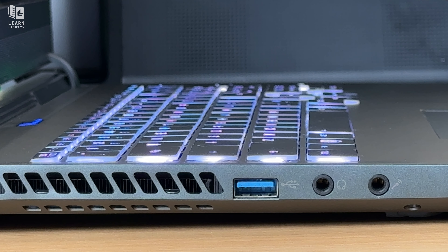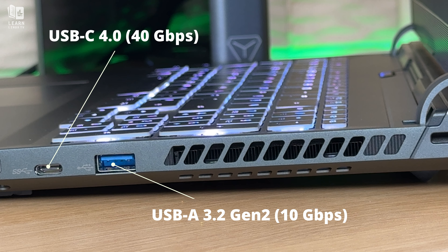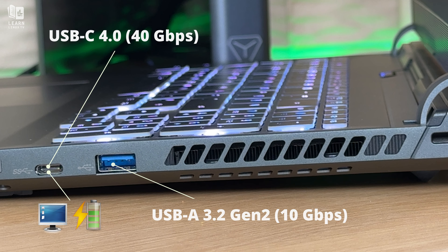Looking across the chassis, on the left edge we have a USB-A 3.2 10th generation port, and also separate input and output jacks for audio. On the right side, we have a USB Type-C 4.0 port capable of supporting displays with DisplayPort 1.4, and this port also supports power delivery. This means you could use a USB-C dock with the device, which is nice because USB-C and Thunderbolt devices have been a sticking point with AMD on Linux notebooks in the past — in fact, this has been one of the issues that's prevented me from switching to AMD full-time. But more on the AMD side of things later.